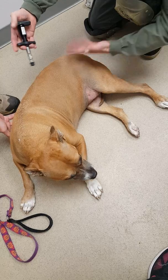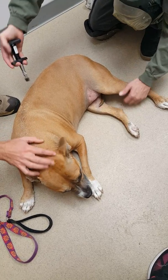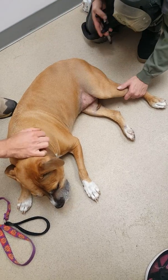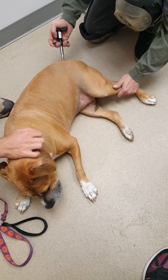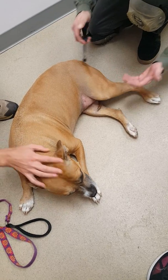When I pull this trigger nothing is supposed to happen. As you can see from the noise, she could care less. But we're getting all these contractions back in through here, which indicates neurologic static.